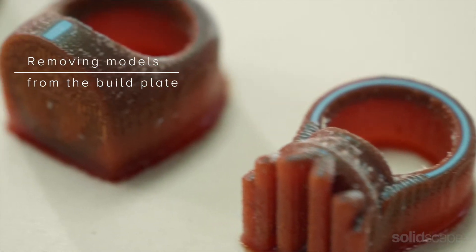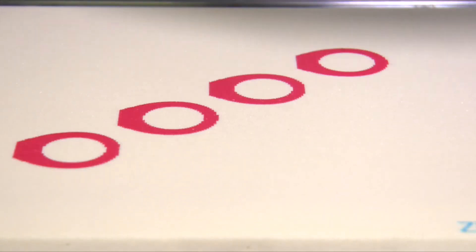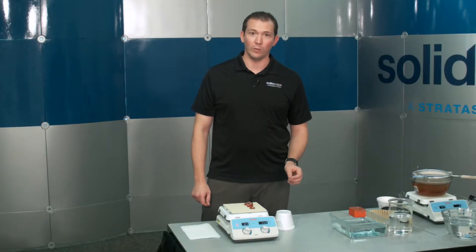At the start of each print job, your SolidScape high-precision 3D printer automatically prints two layers of support material called platform layers. These layers enable you to easily remove wax from the build plate.